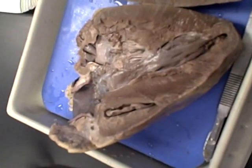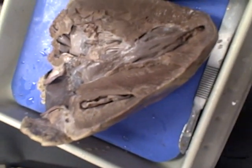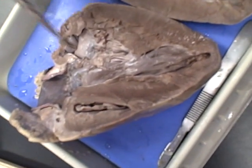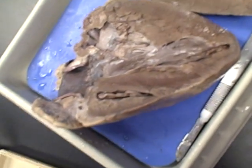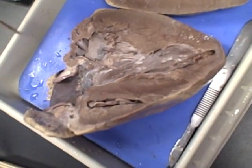Don't worry about the semilunar valves on here, but you should be able to identify all four on the model. That's pretty much it — just the valves.